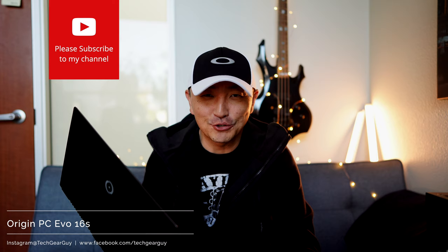Hello everyone, how are you? This is your Shirley Tech Gear Guy coming at you once again. And today I am going to talk about the Origin PC Evo 16S gaming laptop.